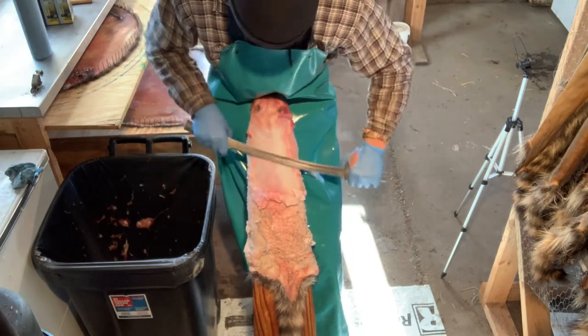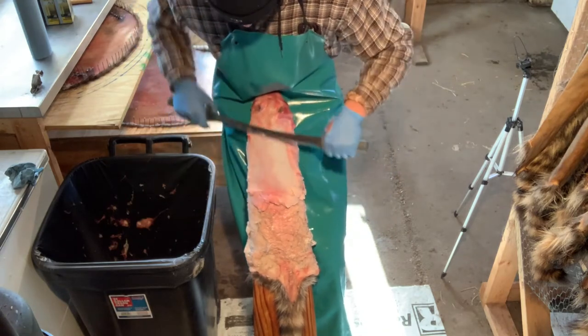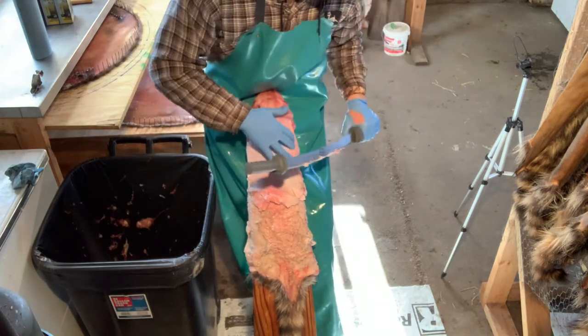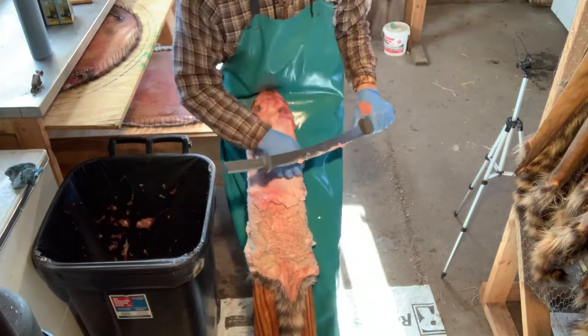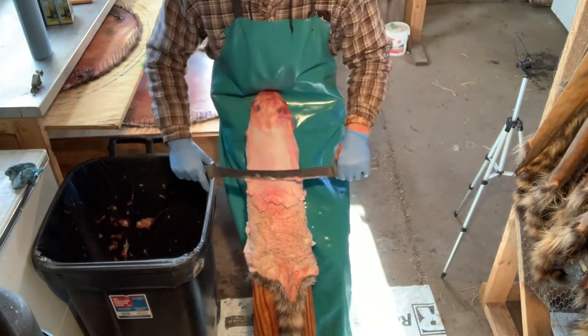Just work down a little ways — it doesn't take much. Make sure you don't leave any little chunks of fat. When you're working, don't get off on the edges of your board — that's where you're gonna start cutting holes with this knife. Just be careful when you're working these edges.